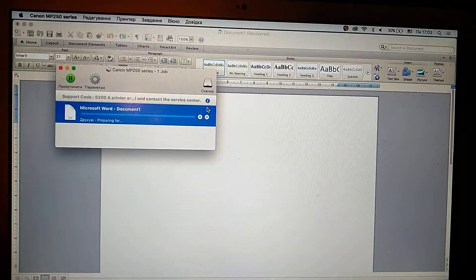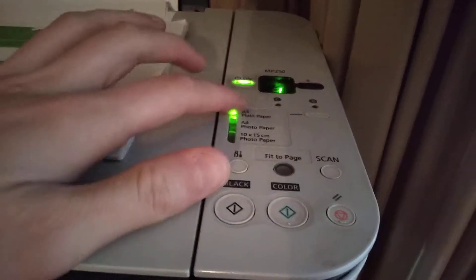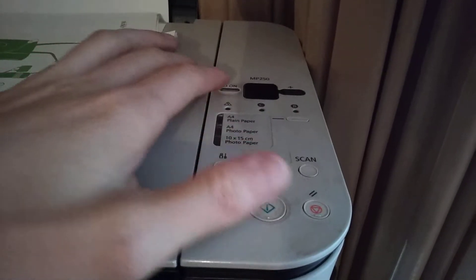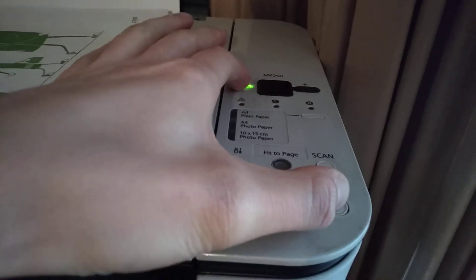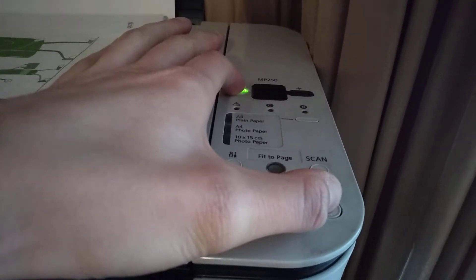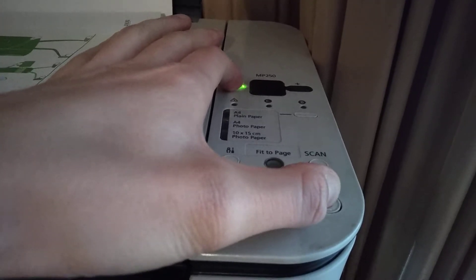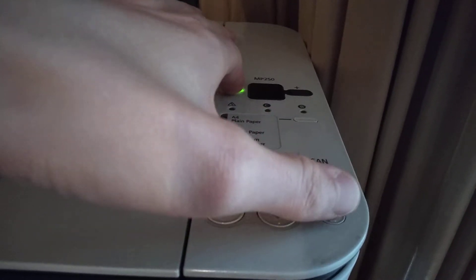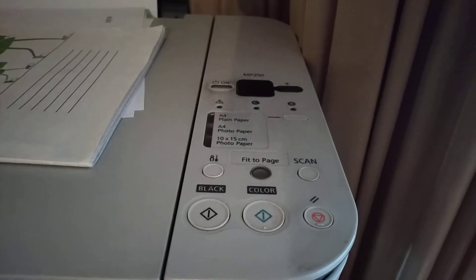So you can see how it looks. First, you need to turn off your printer. Then you just need to hold this button and click the turn-on button. Wait for some time, then release your finger from this button and press two times this button, then release fingers from both buttons.